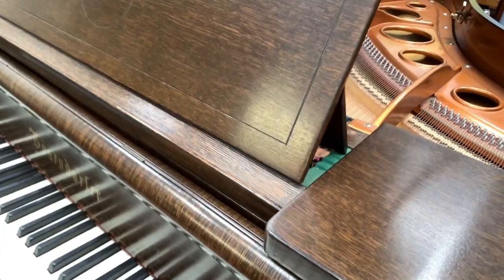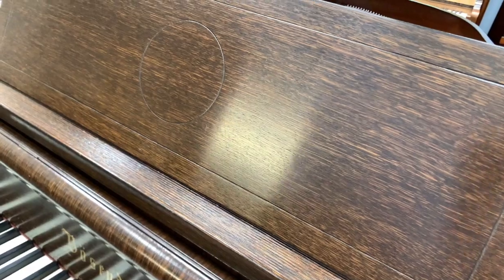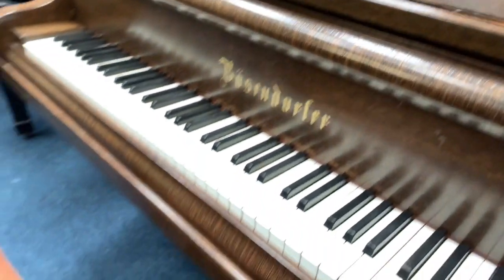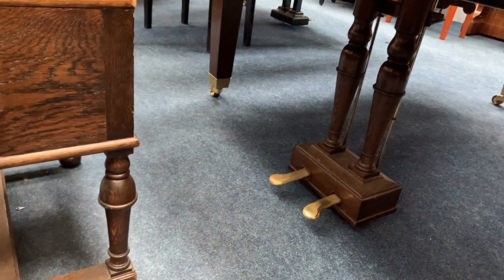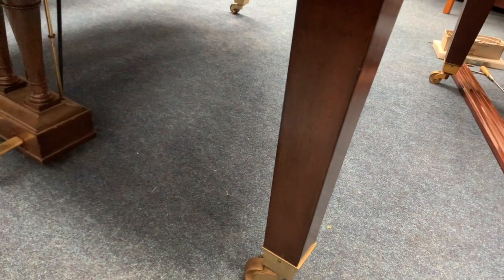Bösendorfer often did experiment with different caseworks, so it doesn't surprise me entirely. That's a typical oval Bösendorfer music stand, so it's all original. Interestingly, it has a piano stool to go with it, also made very much in the style of the piano. The legs seem to be the same style as the lyre there, though the piano legs are square.